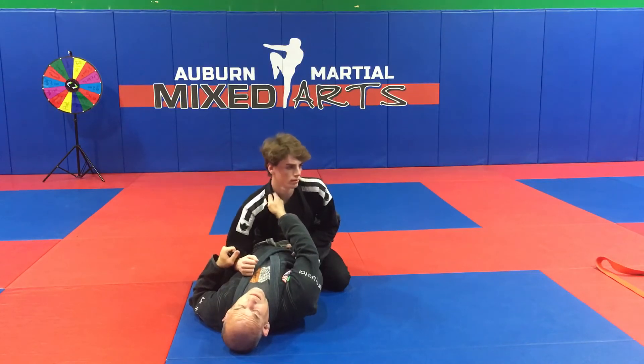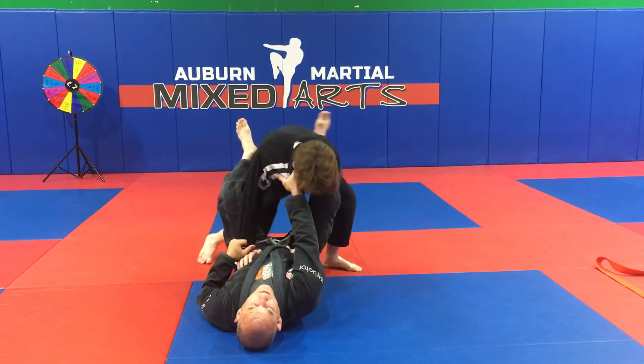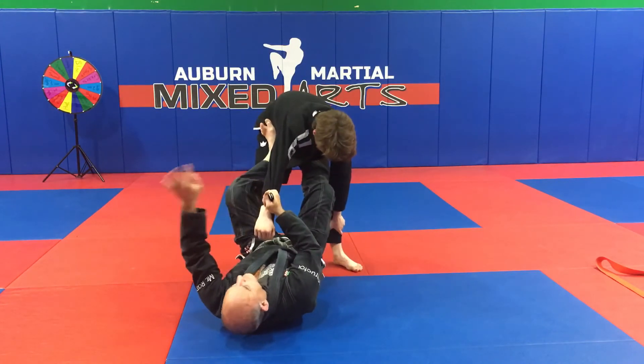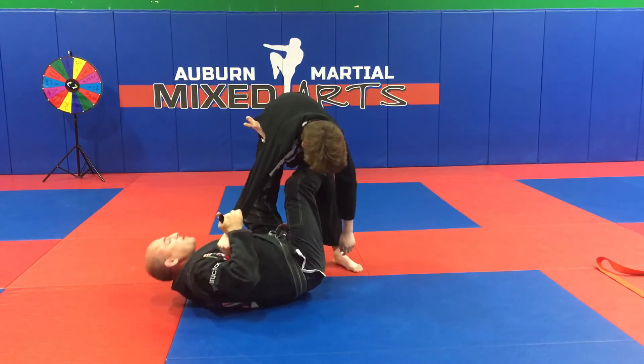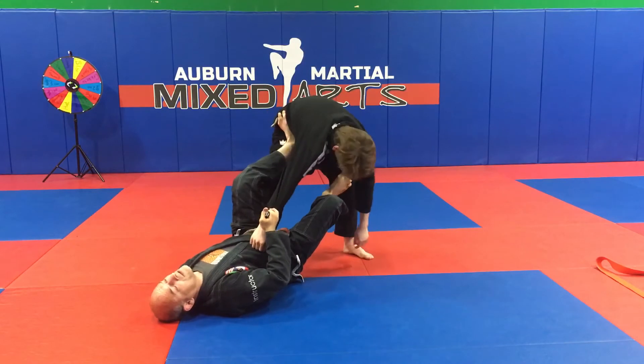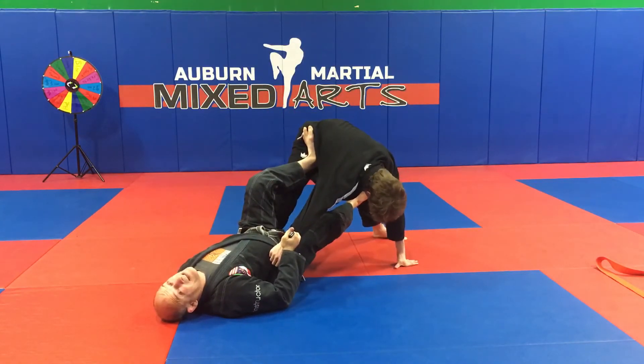Whatever the case may be, I'm here breaking his posture. So Adam stands up in my guard — I place my feet on his hips, cross grab with the pistol grip, grab his ankle, walk my butt towards his foot. Never let the guy overwhelm you, so you push on the inside of his thigh to break his posture. That being said, he's strong.